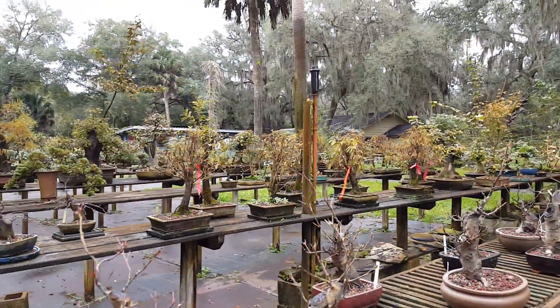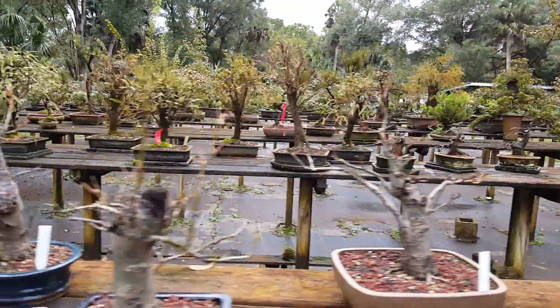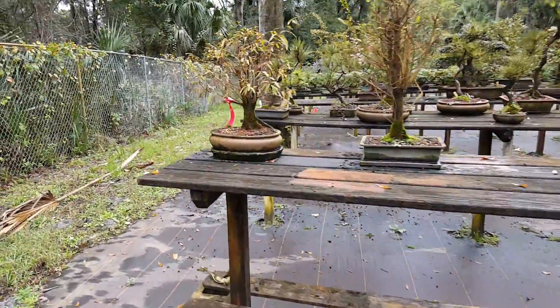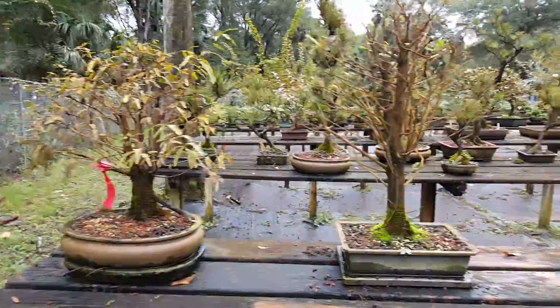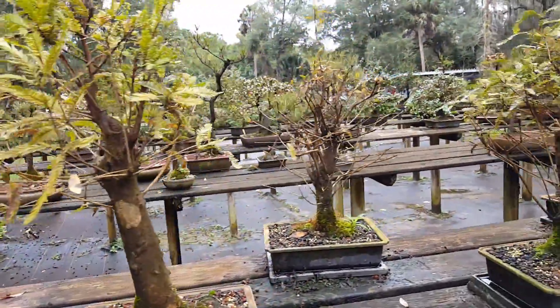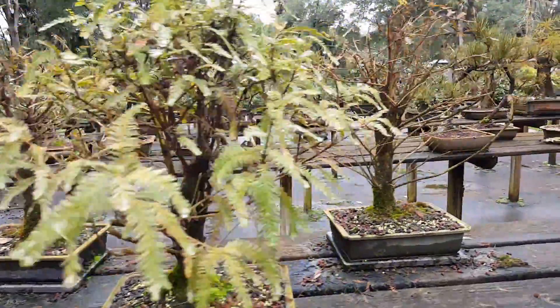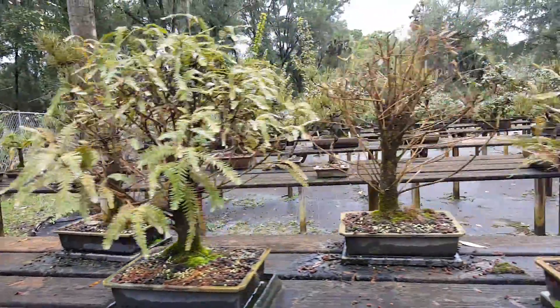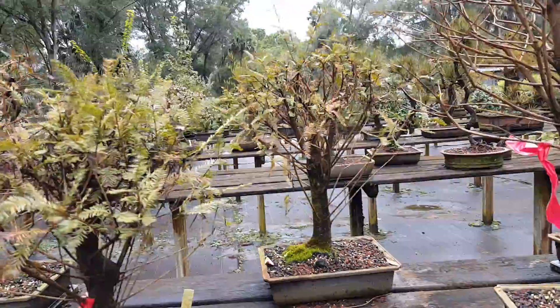These are some of the larger ones for the class. The class is filled — we have our ten students — but these are the trees that weren't picked. They'll be wired out this January, put in correct pots, or sold if somebody comes in beforehand.